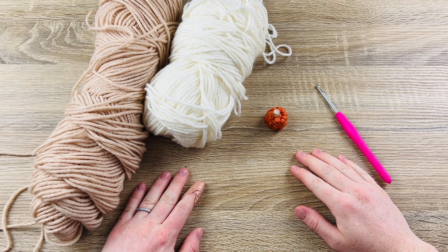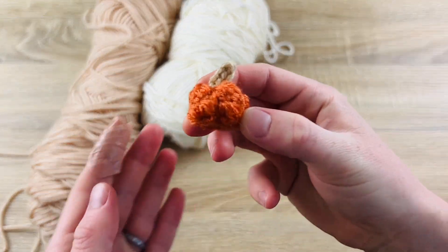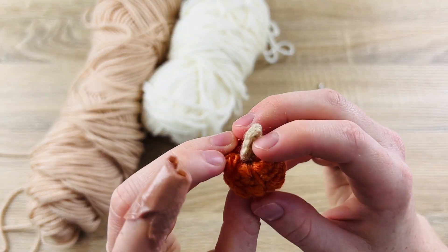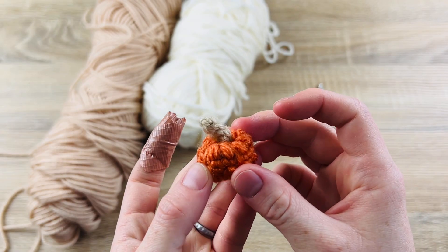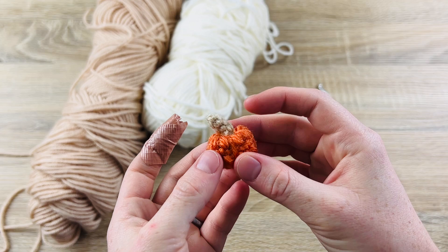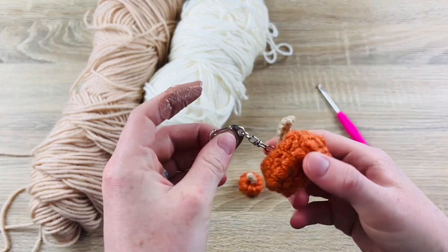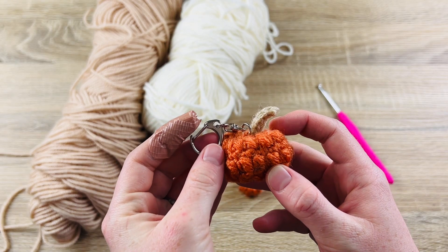Hi everyone, welcome back to Desert Blossom Crafts. Today I'm going to be showing you how to crochet a teeny tiny crochet pumpkin. This tutorial should be pretty fast — you just have a few rows to do and then a stem to attach. This is also going to be part one; I have a slightly bigger pumpkin that I'm using as a keychain which I'll be doing another video on, so make sure to look out for that.